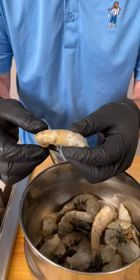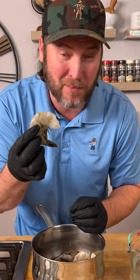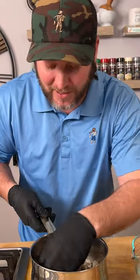These are some big 13-15 count white shrimp, and what you want are the ones that are de-veined. You've got to get them de-veined just like this, and these are going to be easy peeling also. I've got 15 of them — they're the 13 to 15 count, so that means there's about a pound in there.